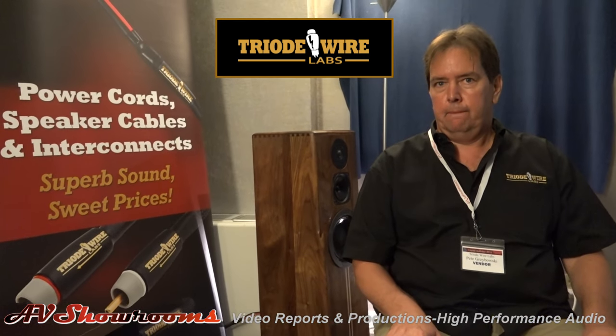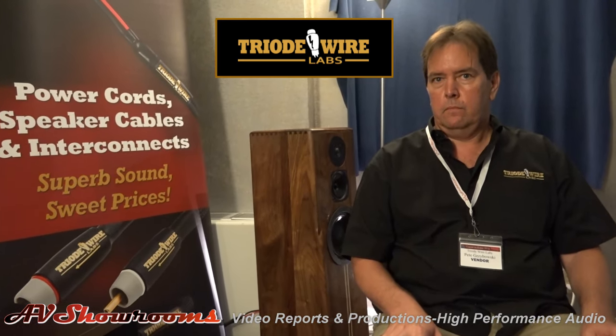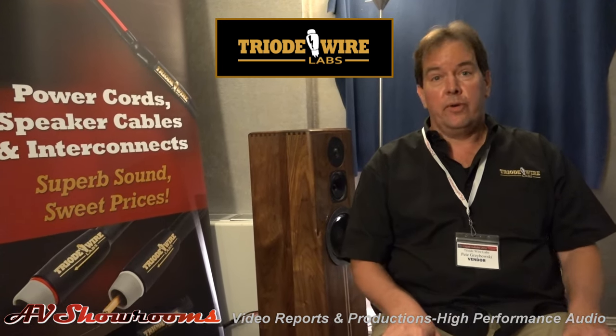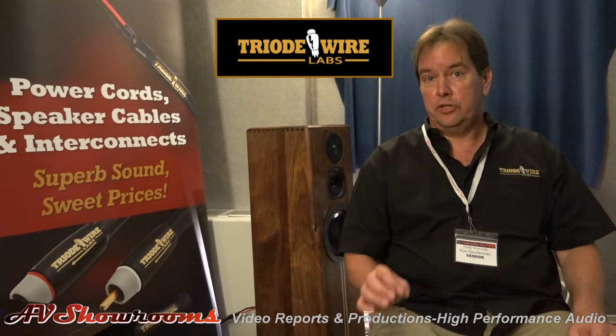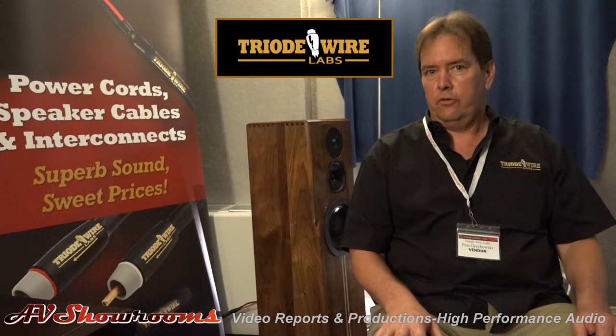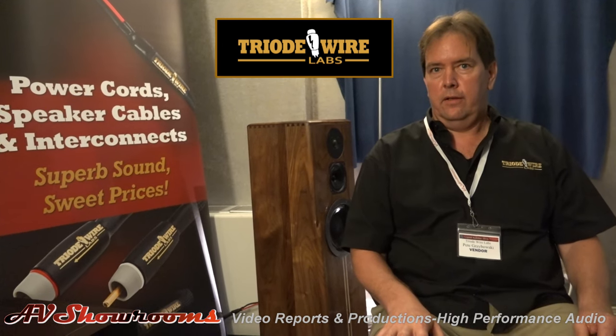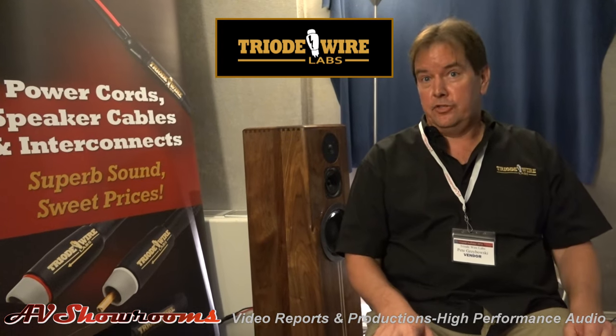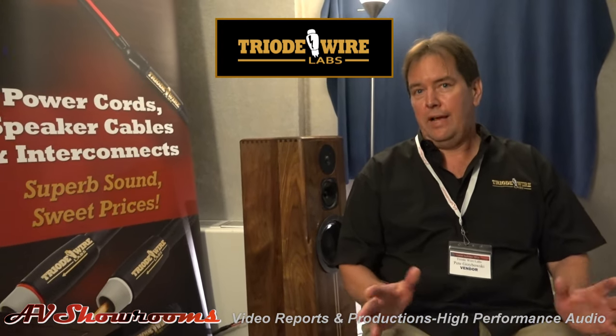They let the components shine. What's the price range? Where do they start for a one-meter pair of RCA interconnects? They are $399 for the shielded one. If you want unshielded, which sounds great as well, $349. What's your most expensive one-meter interconnect? That's it — the shielded RCA.